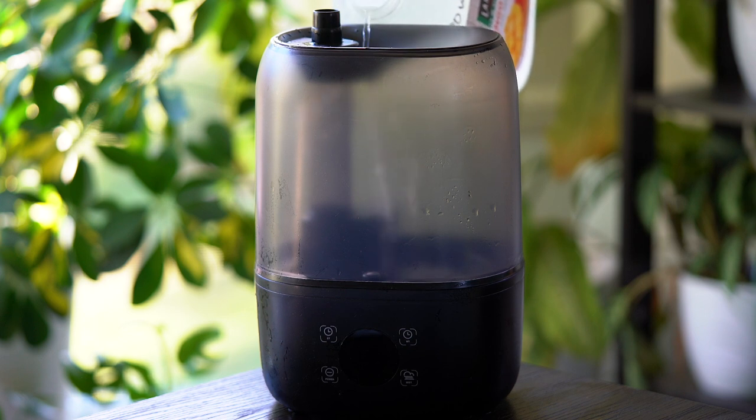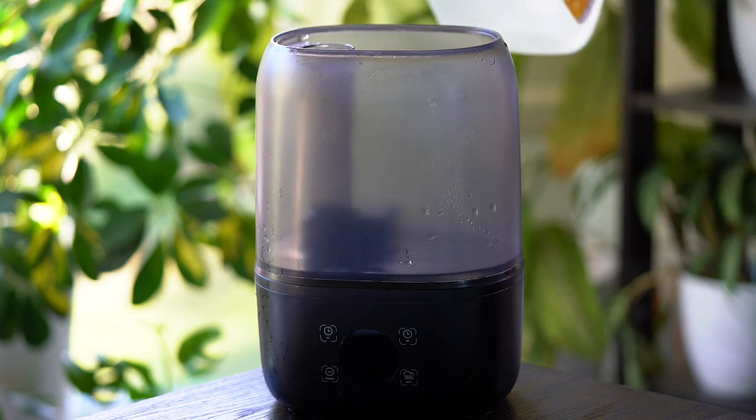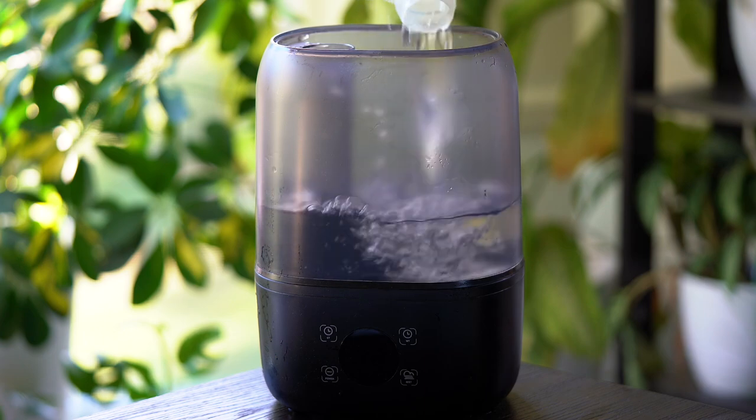Kind of going with the similar theme, the next thing is a fogger — and this is not just any old fogger. This is a top-fill fogger. It's basically like any other reptile fogger except you just fill it by pouring water in the top. Most foggers and even humidifiers have a reservoir you have to lift up, turn around, unscrew, fill up, and put back on the base. With this one, you just pour water in the top. Life-changing. It also has a built-in timer so you can set it to turn on every 30 minutes, an hour, two hours, or four hours, and you can also set the duration.